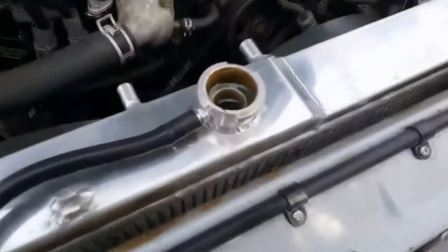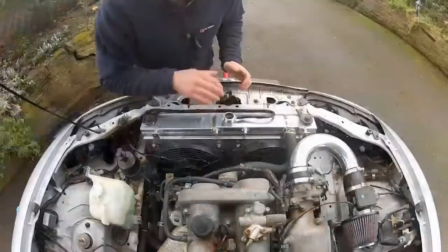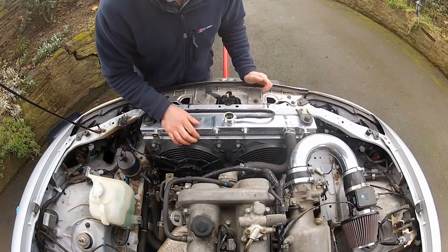I've got as much coolant as I can possibly get in this radiator. Now I'm going to start the car, run it up to temperature, keep an eye on this level here, and top it up if necessary.